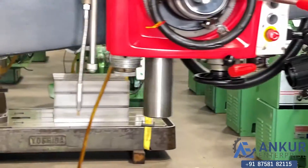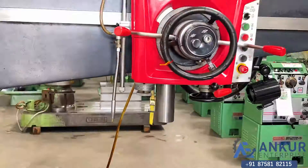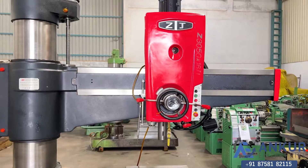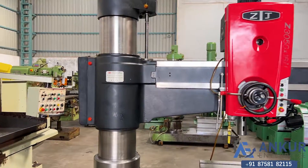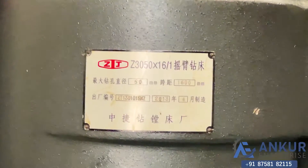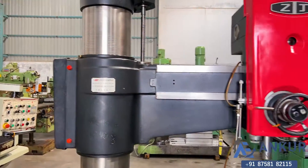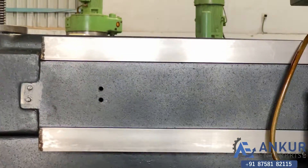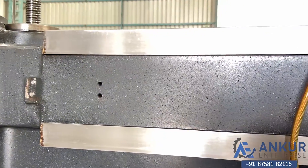Its drilling capacity is 50 mm and its working arm length is 1600 mm. You can see the condition of the slides through which the drill head slides from one end to another — it's completely scratchless.